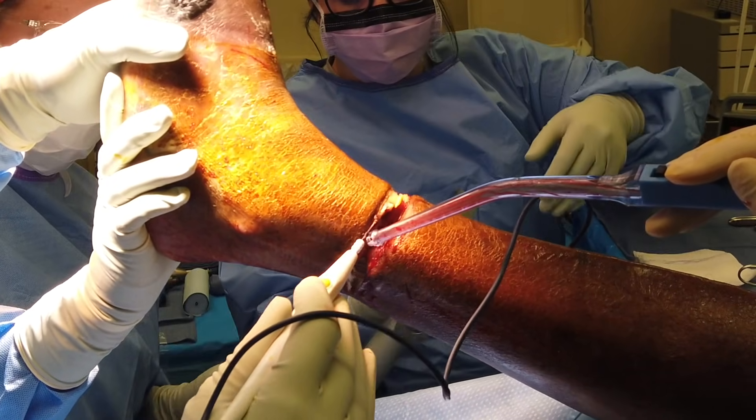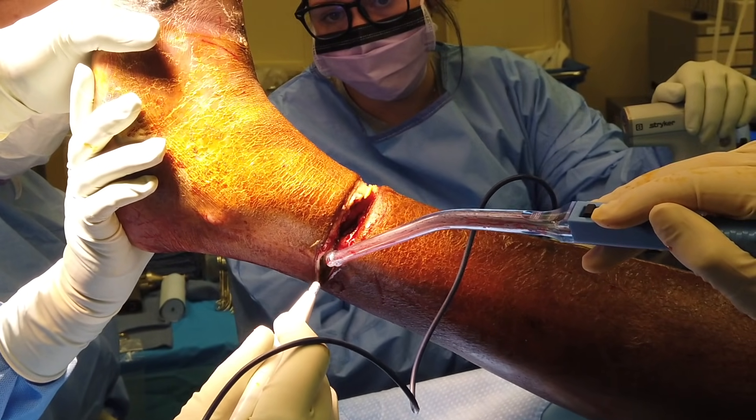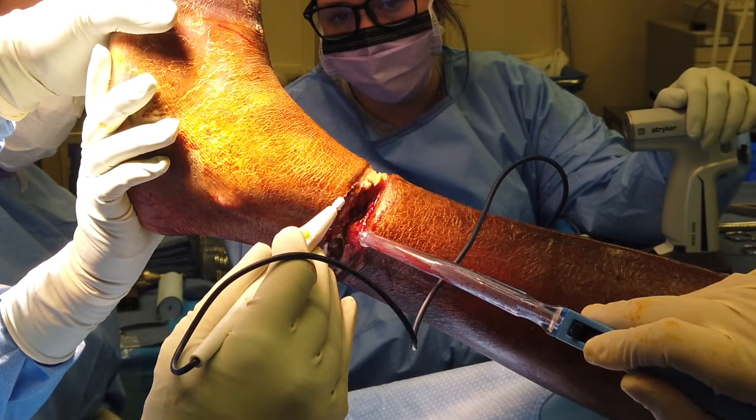Again, this is the first part of his operation. He'll have a repeat operation in a few days, once we get this necrotic tissue removed. None fancy.